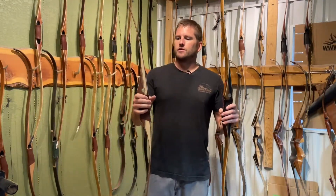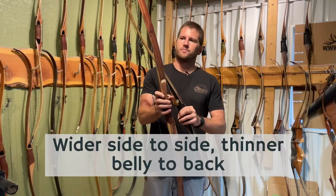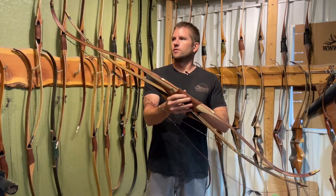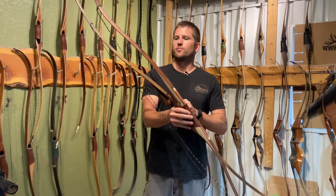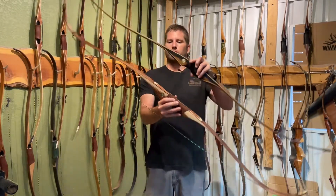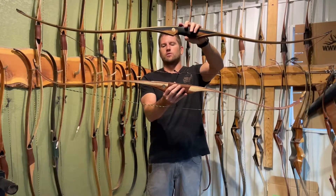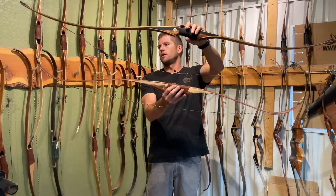The benefits of a recurve: you've got a wider limb and a thinner limb. You've got more speed because there's more stored energy in the recurve portion of the bow. There's more stored energy in there and it's a lot smoother than a longbow — less hand shock and it's faster.